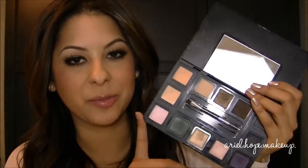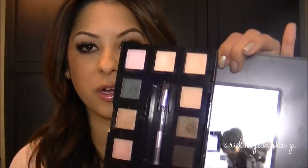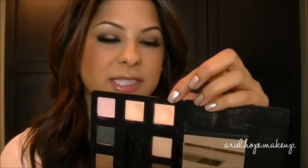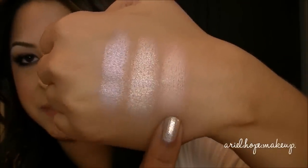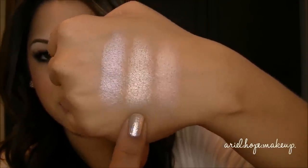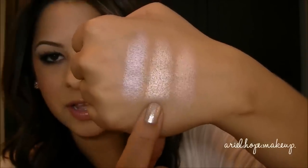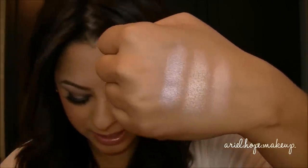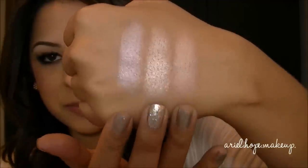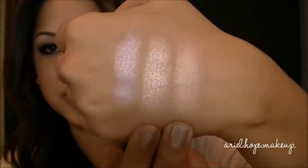I'm going to show swatches three at a time. The first three colors across the top are Stealth, Mixologist, and Muse. Stealth is a matte with a peachy undertone — great for a base. Mixologist is a champagne satin finish with a bit more shimmer and is awesomely pigmented. Muse is the pink one with more of a pink undertone. All three are really pigmented; I use Stealth and Mixologist a lot because I like the warmer tones.